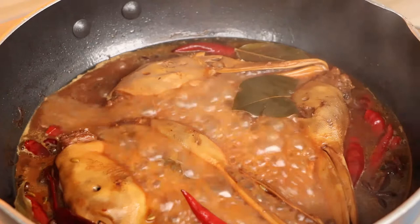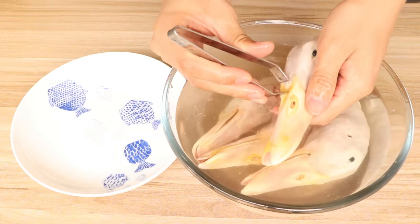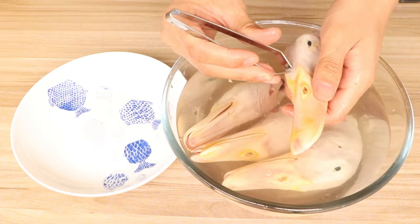Firstly, we should wash the duck heads. We use four duck heads for this food. The duck heads will have some duck wool not cleaned up when we buy them, so we need to use tweezers to clean the duck wool. Then we should use water to wash them and save them for later.